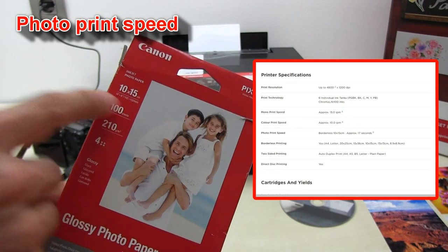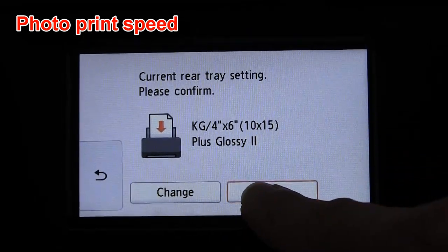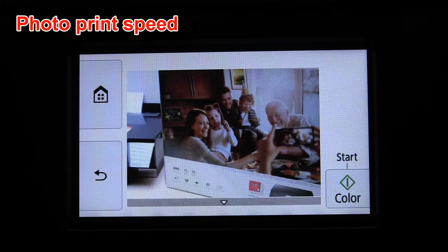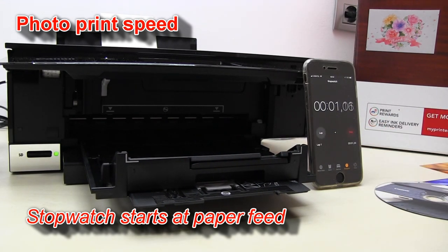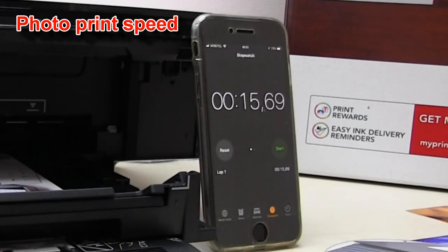This printer can print a 10 by 15 centimeter photo in only 17 seconds in photo quality. My test shows that from the paper feed until the photo is finished can be even shorter — only 15 seconds.